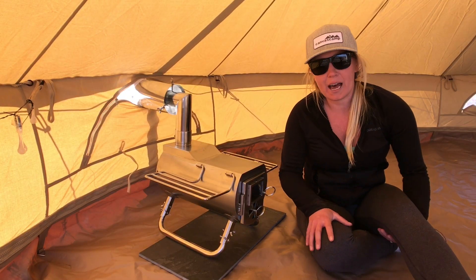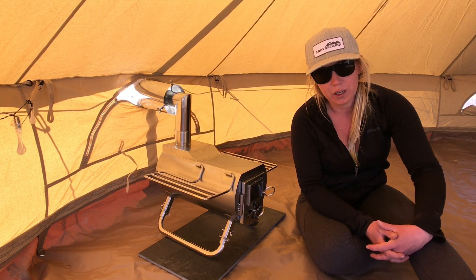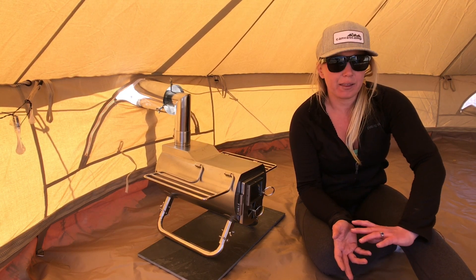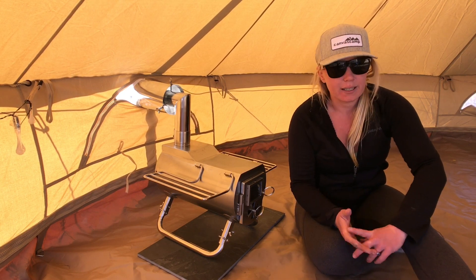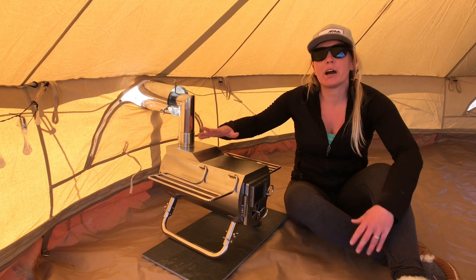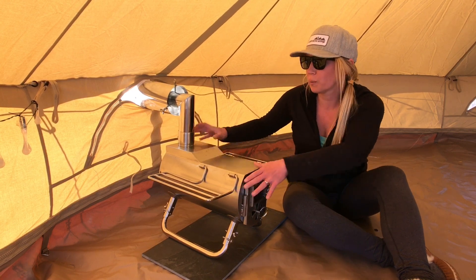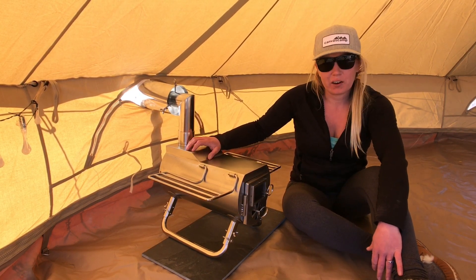You want to make sure to always have a heat resistant or fireproof mat underneath your stove before starting a fire. You can use the G stove fire resistant mat that's sold specifically for this model. In this case, I'm just using a simple tile that I picked up at my local hardware store. Now we have our flue pipe system assembled, our stove set up, and everything is super secure, so at this point I feel confident starting our first fire.